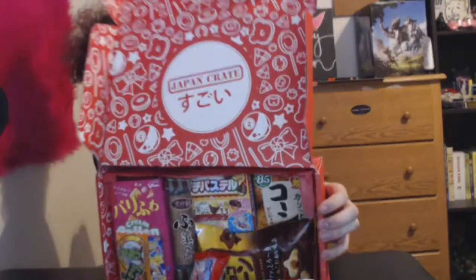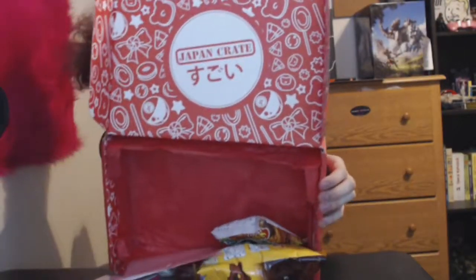Alright, you ready for this? Oh it's already falling out. This is what 30 dollars worth of candy looks like in Japan.